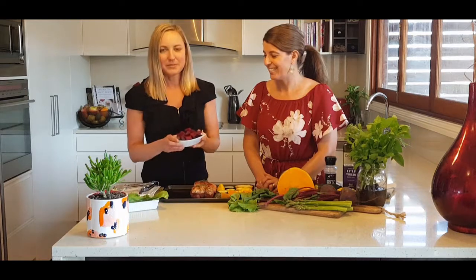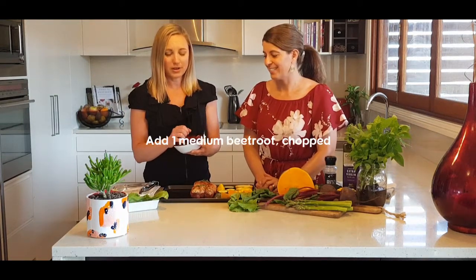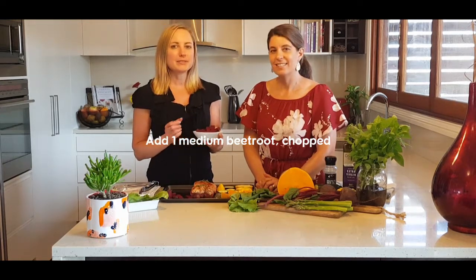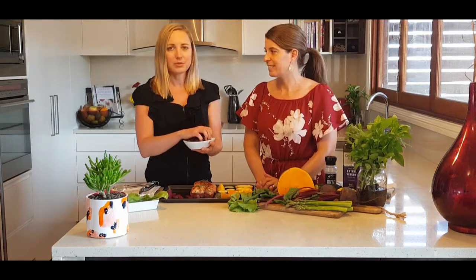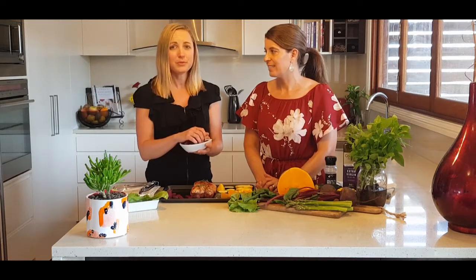We've also got some beetroot. Beetroot is high in nitric oxide, which is a vasodilator - it actually dilates the blood vessels, which allows blood to pass through more freely. So it's really good if you've got any problems with hypertension or high blood pressure - it really helps with blood circulation.